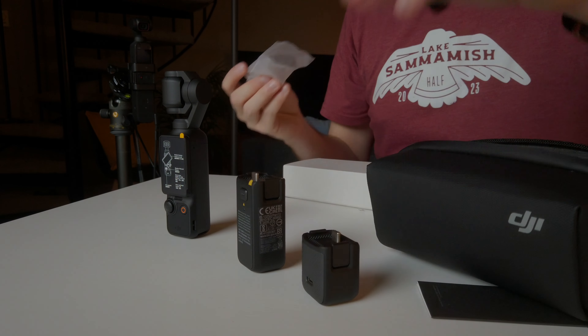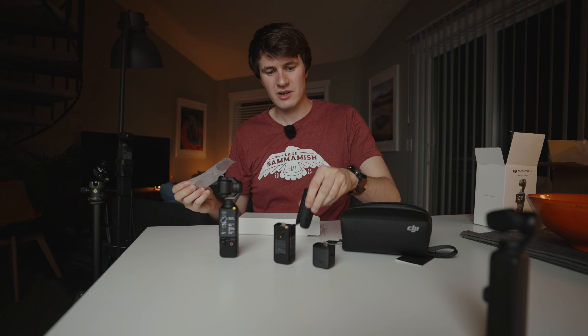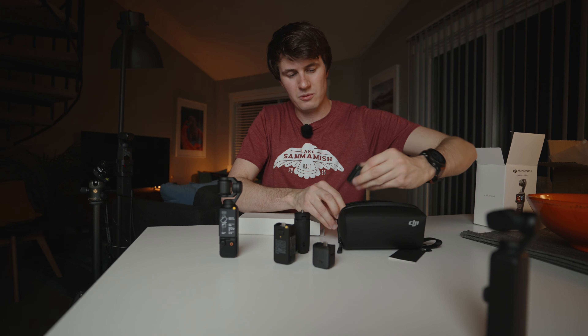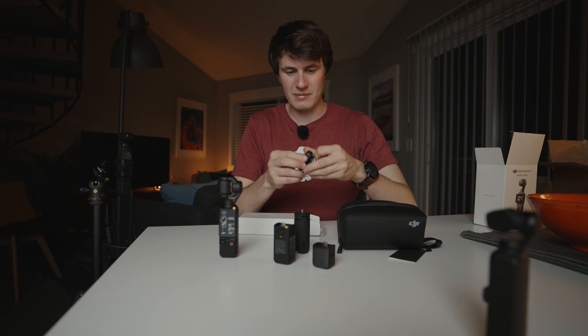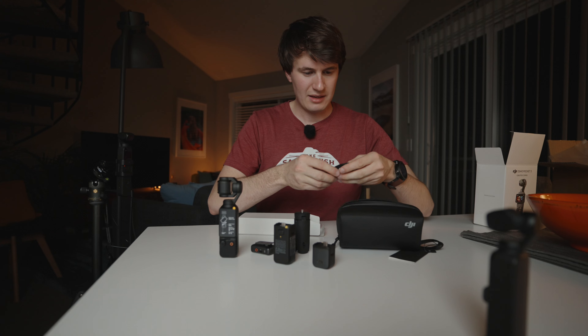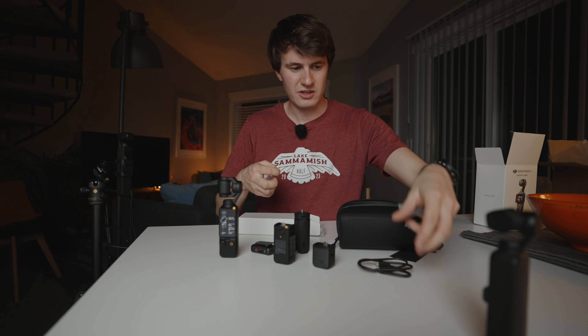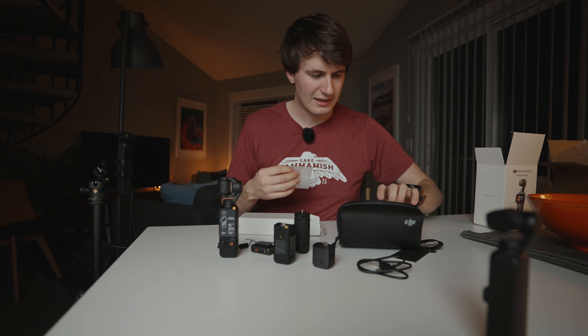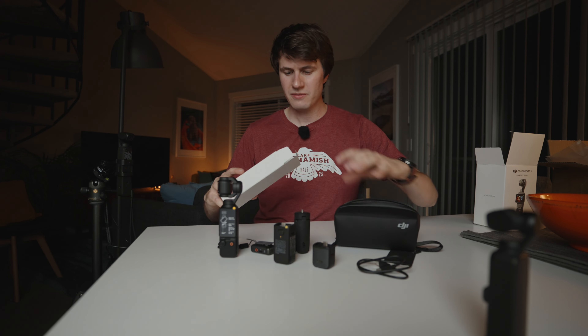First of all, this I think is going to be the battery grip — a very cool thing we'll talk about later. We have our little mount here for the tripod mount. And right here we have our tripod legs, which is pretty useful. They're actually much sturdier than the ones they had last time.